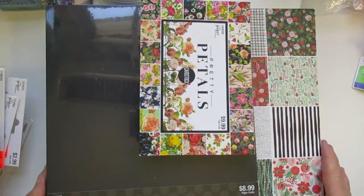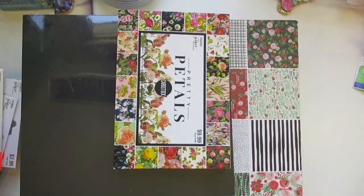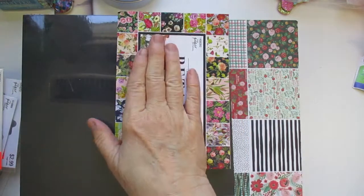Hi everyone, this is Linda and welcome to my channel. Today I have a Hobby Lobby haul I wanted to share with you guys. I was able to get out to Hobby Lobby on Monday — today is Wednesday — and I wanted to share what I found. I found some stuff that was on clearance and some stuff that was half off, so I just want to get started.